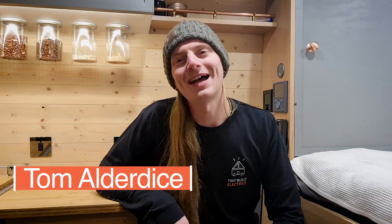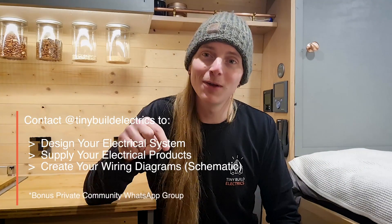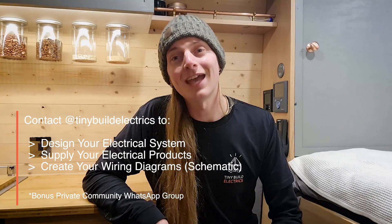Hey folks, my name's Tom and I'm the owner of Tinywood Electrics. We are an electrical specialist company specializing in off-grid setups in vans, camper vans, motorhomes, or boats. We offer a one-stop shop from system design and layout, supplying your system, and providing a detailed schematic to help with the install. We have a community WhatsApp where you can post questions and get quick answers. Find us on Instagram at tinybuildelectrics — John and Mandy will put all the details in the description below.